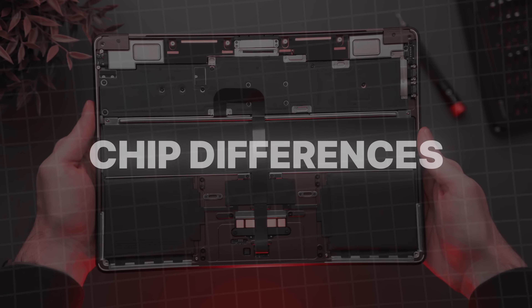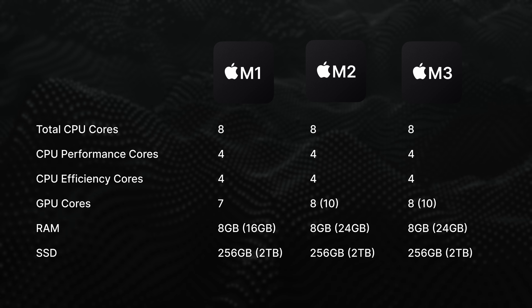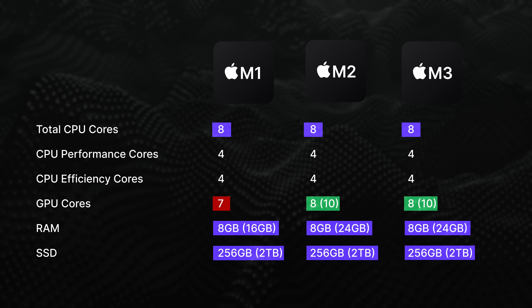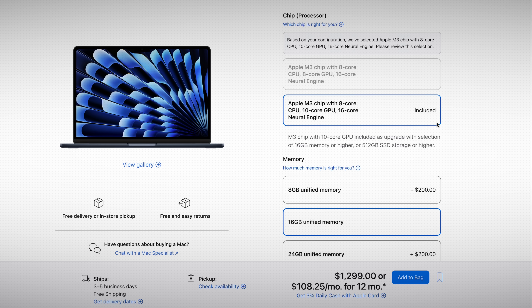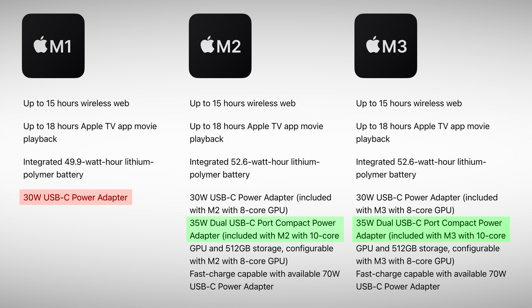Let's talk about how the M1, M2, and M3 chips differ. In this video I'm comparing the base model chips with no upgrades. Everything looks pretty similar — same number of CPU cores, same base model RAM and SSD sizes. The only difference is that the M2 and M3 come with an extra GPU core, with the option to pay $100 more to upgrade to a 10-core GPU. You probably shouldn't pay extra for the additional two GPU cores — there's almost no added benefit. However, if you upgrade the RAM or SSD on either the M2 or M3, the 10-core GPU upgrade is automatically included for free and also comes with a slightly more powerful charger with an extra USB-C port.